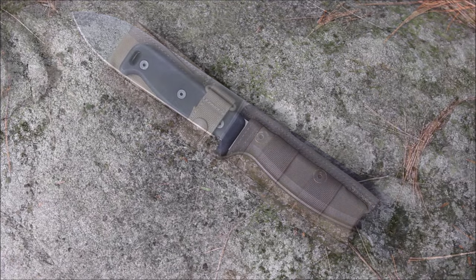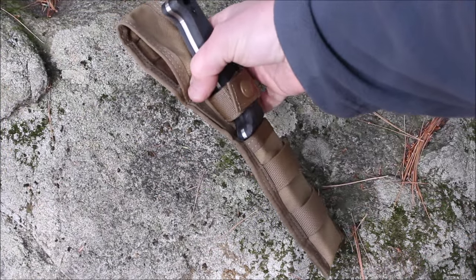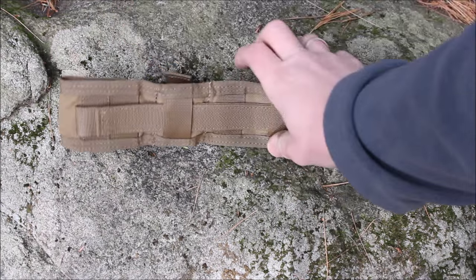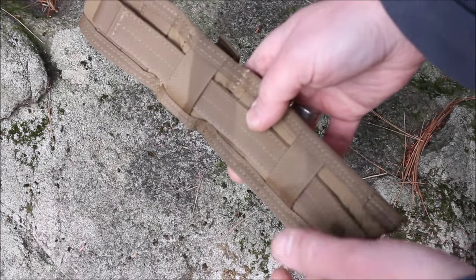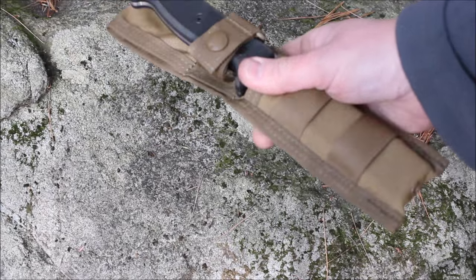It does come with a nylon MOLLE-compatible sheath. It has a belt loop here so you can run your belt through that, and it is stitched — no hook and loop, your belt just goes through. On the back you have this long piece of webbing you can run through to get it out of the way, or you can attach it to a MOLLE vest or LBV.